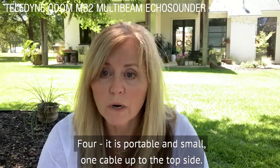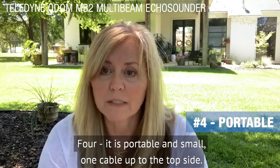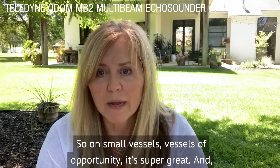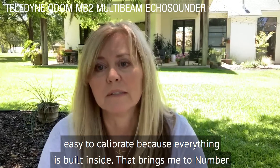Number four: it is portable and small, one cable up to the top side. So on small vessels, vessels of opportunity, it's super great and easy to calibrate because everything is built inside.